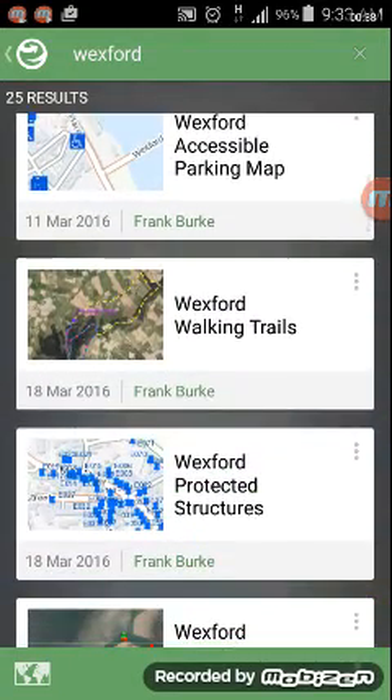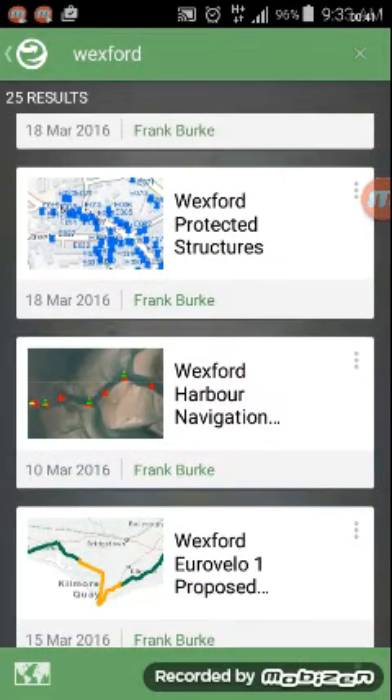Also available are the Wexford walking trails, Wexford projected structures, the Wexford Urovela One proposed route, and last but not least the Wexford harbour navigation map. We're going to focus on this one for the video, but all the other maps have similar functionality and work in the same way, so this video will apply to all.